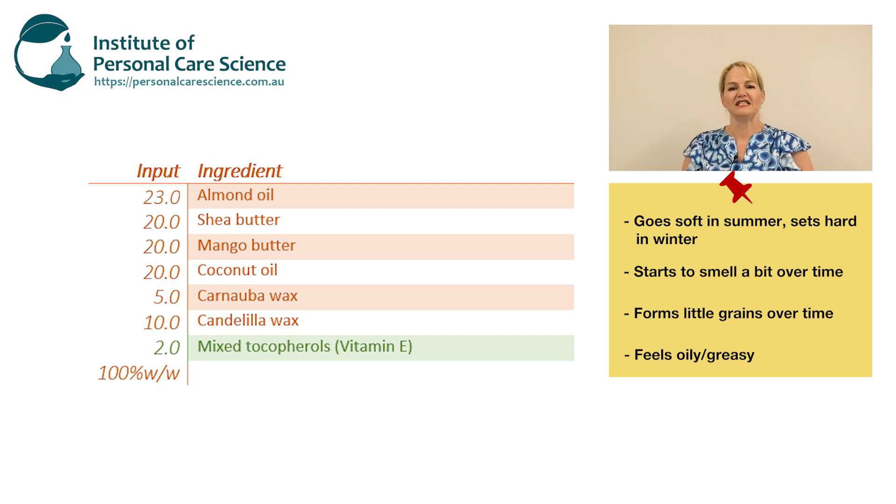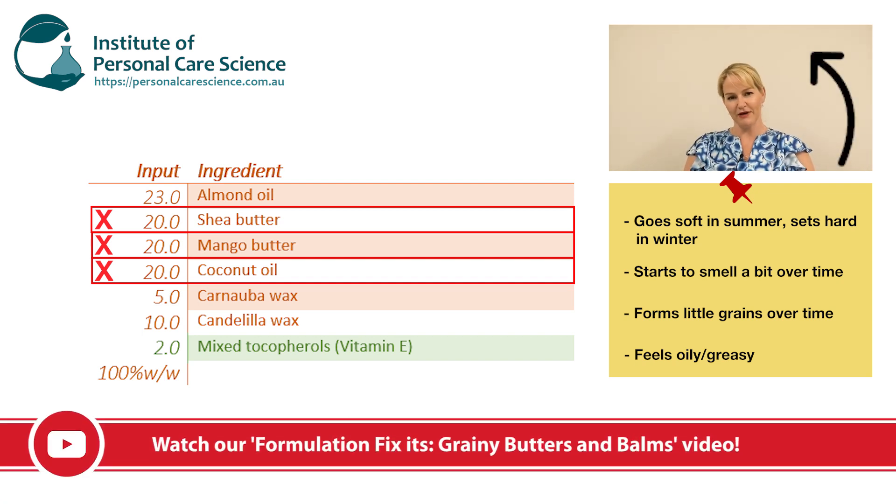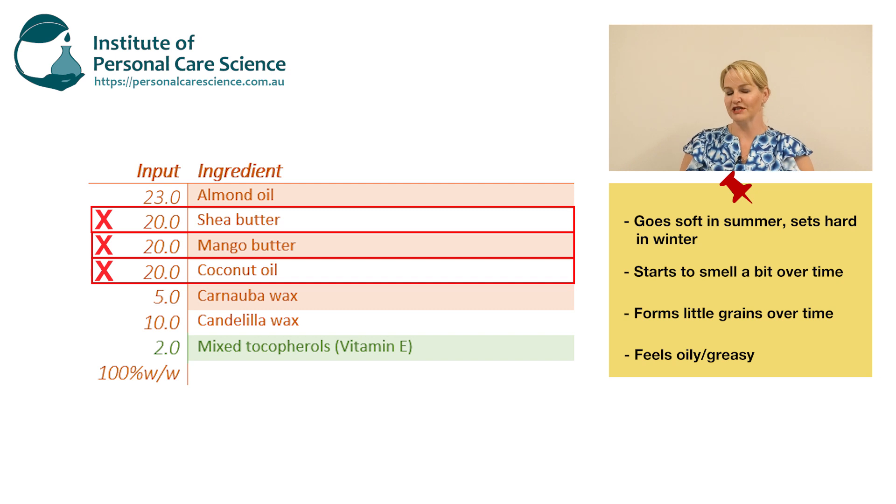The next thing we want to address is this climate issue. In winter it's nice and hard, and in summer it goes a bit soft. While we're fixing that problem we're also going to be able to fix that grainy feeling that forms over time. Both of these issues are related to the low melting point butters and oils in this formula. If you want to understand why graininess happens, please watch my video on how to fix graininess in butters and balms.